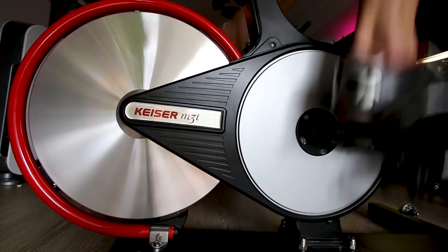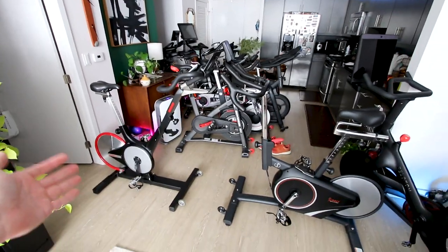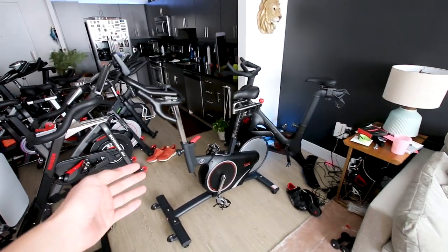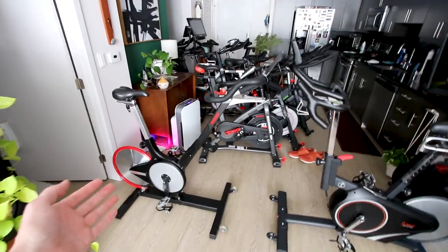In just a few moments I'm going to hop on each of these bikes and compare them back to back, sharing my thoughts on what the max resistance feels like, what the mid-range resistance feels like, and whether or not you should spend four times as much money to buy the Kaiser M3i or if the 1709 is good enough. Spoiler alert: the M3i is definitely the better bike, but how much better? I'll answer that question after showing you a few other key similarities and differences.